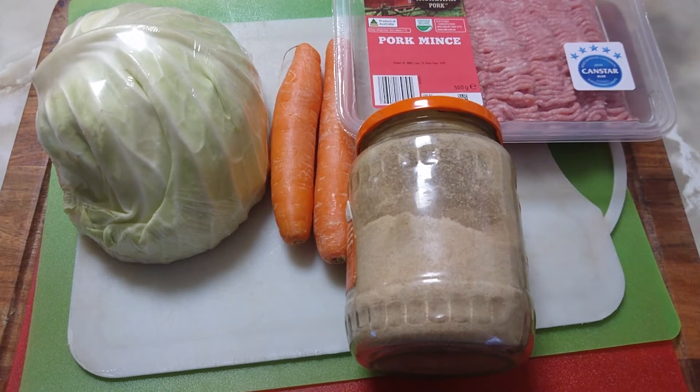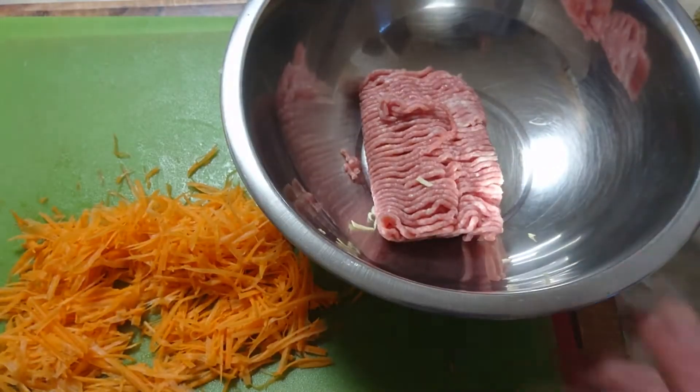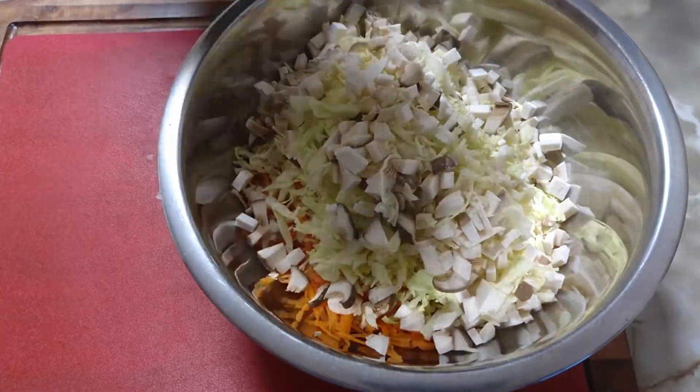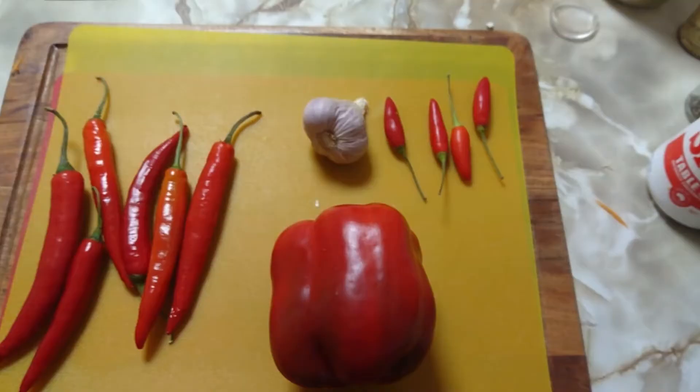Start off with cabbage, carrot, pork mince, and five spice powder, and mushrooms. Grate your carrot, use half your pork mince — that's about 250 grams. Slice up everything else and chuck it all in. Add white pepper, black pepper, and salt, and give it a quick stir fry.